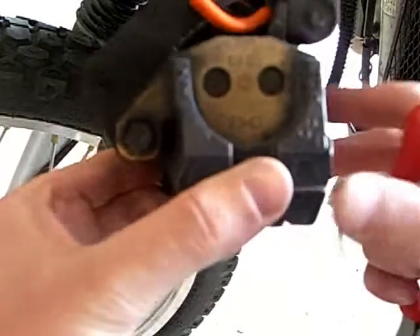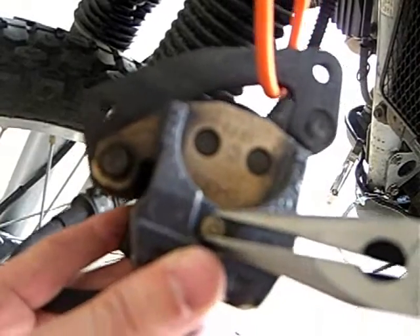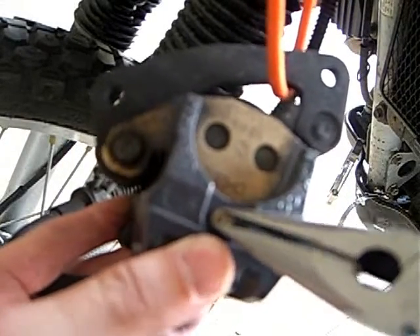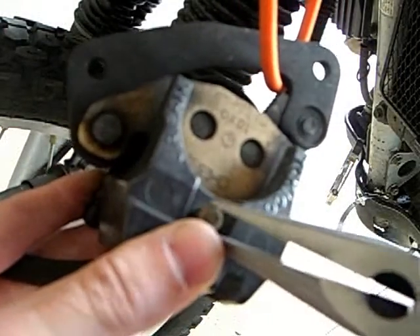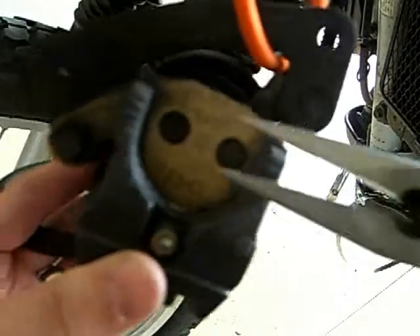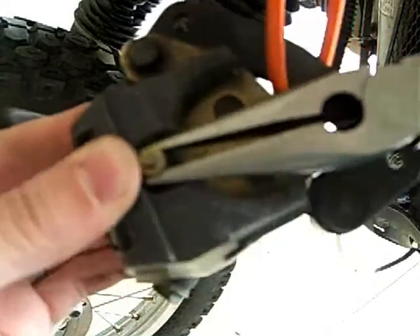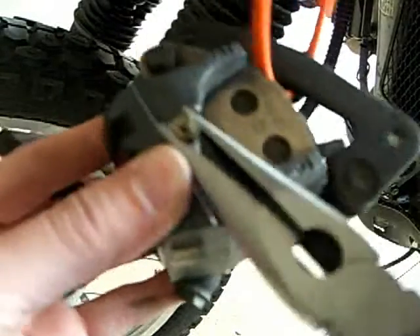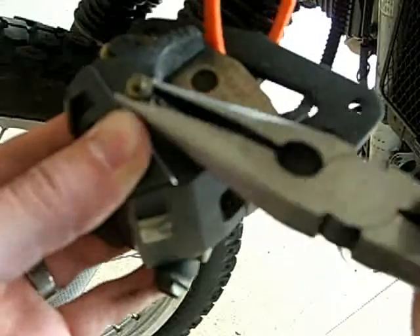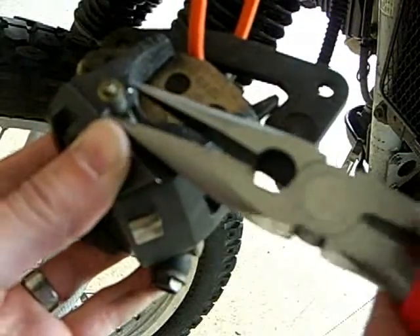Now that the pin is out, I can hopefully lift this little guy out. Maybe just fingers would be a better idea here. During this video there are so many 'that's what she said' moments. So that's coming out — you can see it's lifting out. If you're watching this video and you're a mechanic who sees me doing something stupid, please comment. You're not being a troll, you're being helpful. You're helping other newbies like myself fix their motorcycles and not get charged an arm and a leg for it.